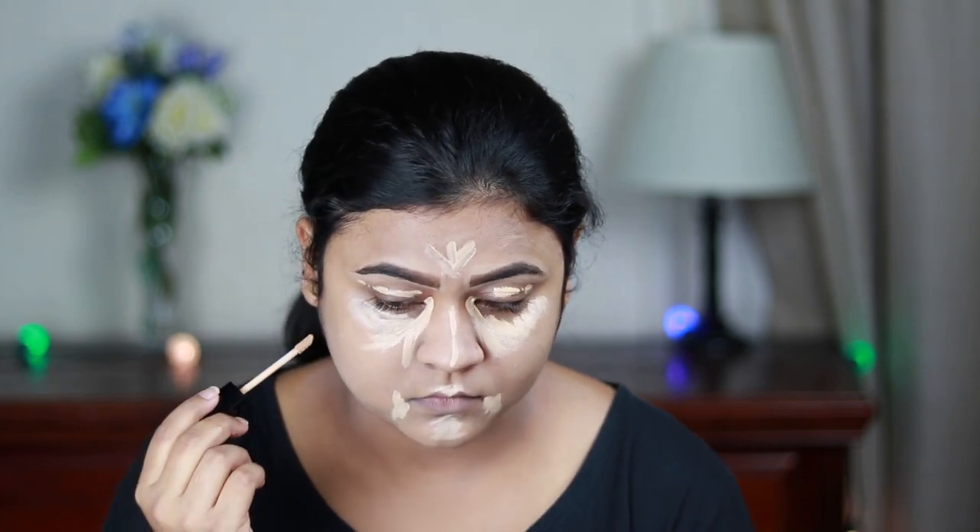Now for highlighting and concealing, I'm using the Photo Focus Concealer again. I'm applying it under my eyes in a bigger triangular shape, on my eyelids, center of my forehead, chin, cupid's bow, sides of my mouth, and just under where I'm going to place my contour. Then I'm blending everything out using a damp beauty sponge.